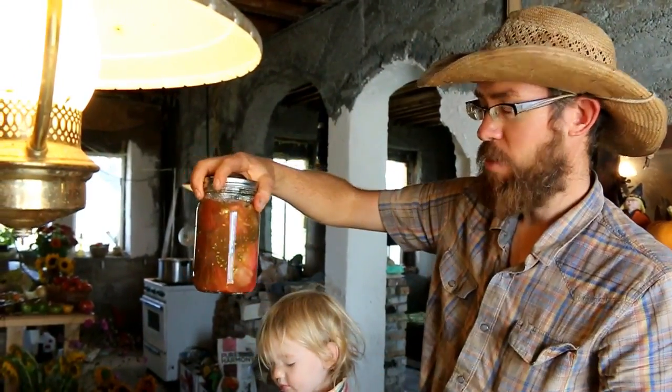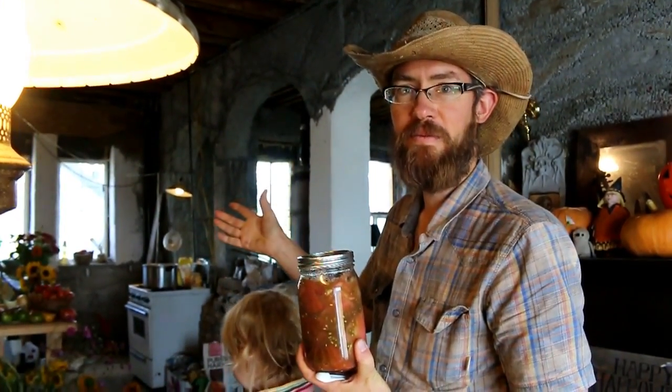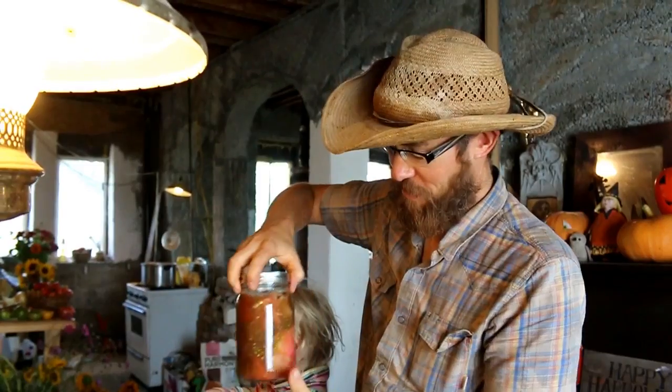We'll stick this and six other jars in our big aluminum pressure canner and process it — under 15 pounds of pressure for 25 minutes — then let it cool down naturally, which can take a couple of hours.